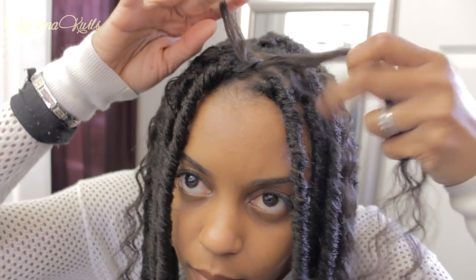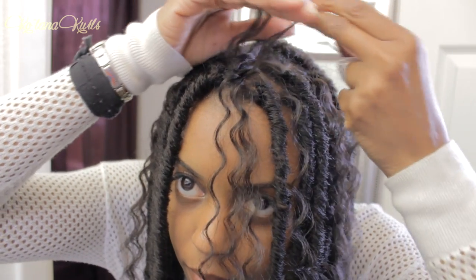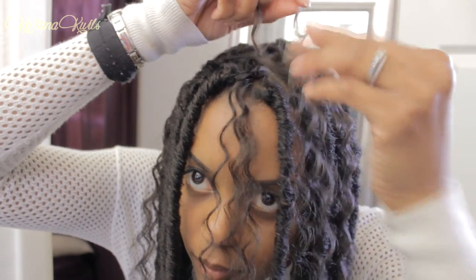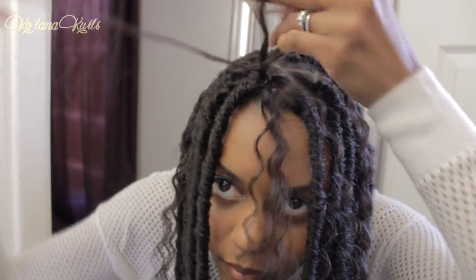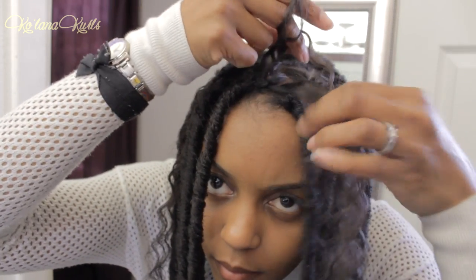And then you just arrange the wavy part however you want. I'm going to show you one more time. After you loop it through in the base of your braid, you're going to take a small section of hair from the other side and then pull it through the loop three times, just to make sure it stays secure, and then pull both ends to tighten the knot.